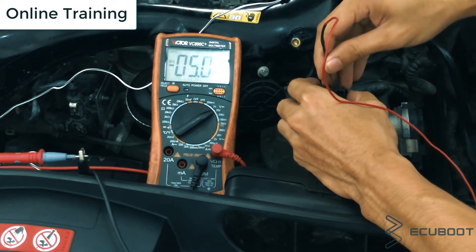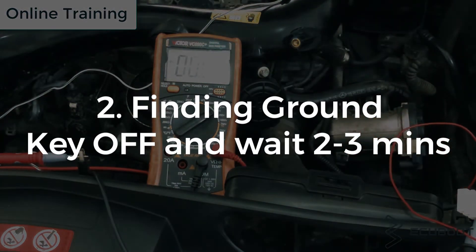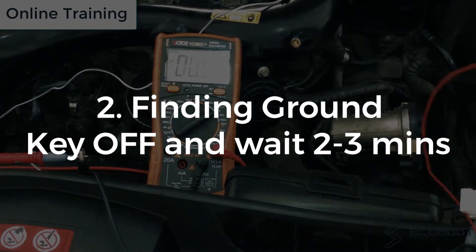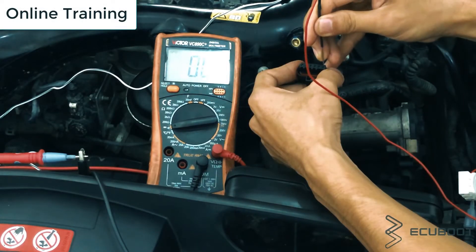Now we will find the ground wire using continuity mode on your multimeter. Remember to have your key off, then wait two to three minutes for the CAN network to go to sleep. As you can see, when I measure pin number six, it gives me continuity, which indicates that this is the ground wire we're looking for.